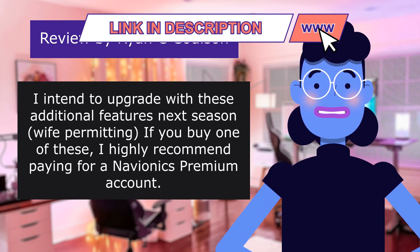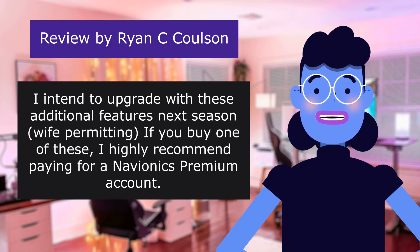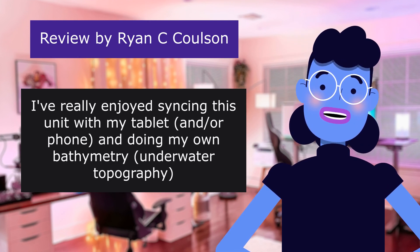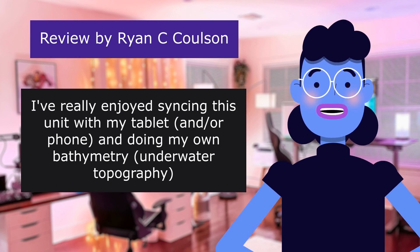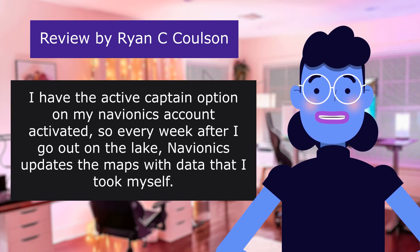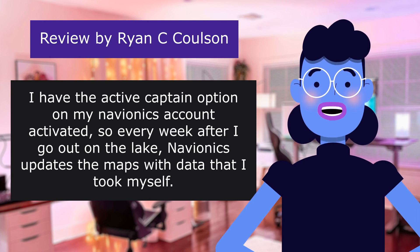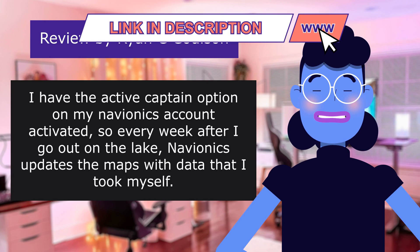I intend to upgrade with these additional features next season, wife permitting. If you buy one of these, I highly recommend paying for a Navionics Premium account. I've really enjoyed syncing this unit with my tablet and phone, and doing my own bathymetry — underwater topography. I have the ActiveCaptain option on my Navionics account activated, so every week after I go out on the lake, Navionics updates the maps with data that I collected myself.